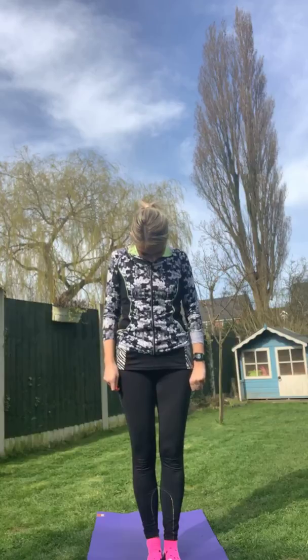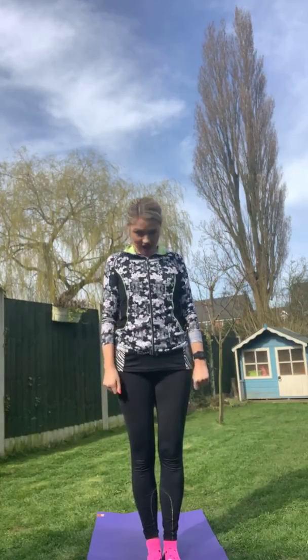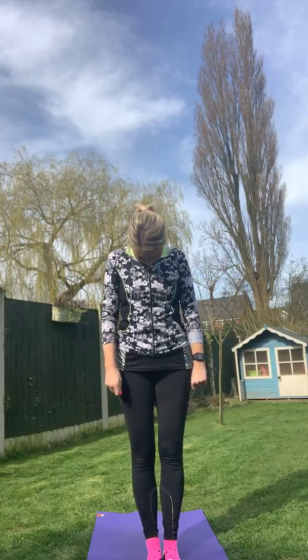Let's get started with a bit of a stretch. Feet together, arms by your side, roll your shoulders back, nice and tall. Take your head all the way over to one side — and swap over to the other. Now we're going to take our head down, chin all the way down, and take your head up. Now we're going to look all the way over to one side and swap, then give your head a little wobble. Now take those shoulders back and do some big rolls.